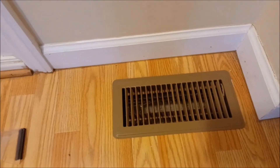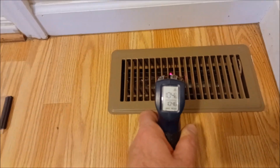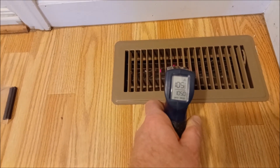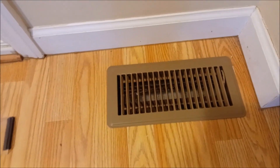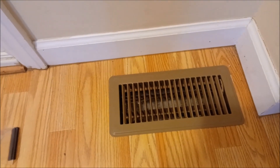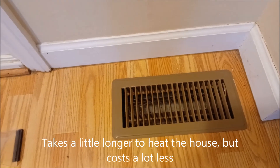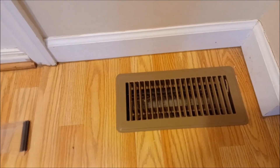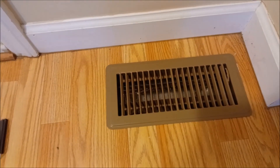It's about six degrees outside right now, and I'll measure the register temps here. Pulling about 104, 105 degrees — so it's six degrees outside and this thing is still pumping almost 105 degree air into the room. It's not 130 like the gas unit does, but I'm using a lot less energy. Since I'm on solar, I'm really impressed with the Mitsuki unit.